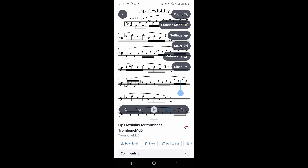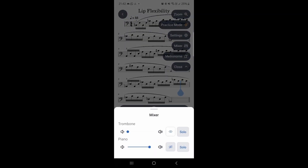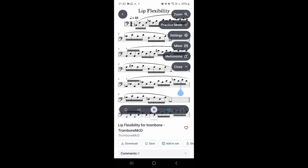It doesn't take too long to set up once you get used to it. I think after a couple of times going through this, your students will fairly quickly get used to going to the Mixer, turning off the piano or trombone sound but only seeing the trombone notation. Of course, you could also use Solo for the piano part if you've got multiple instruments — there are various ways you can work around that.